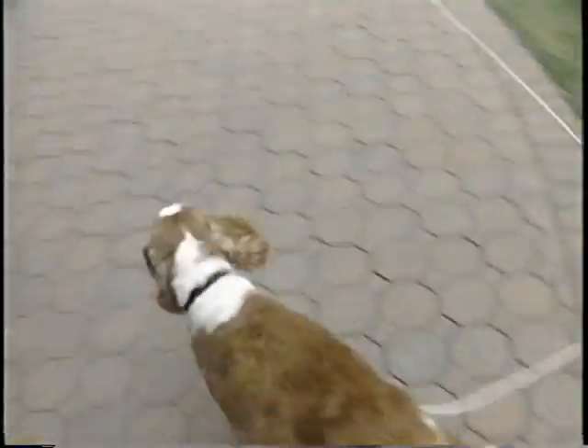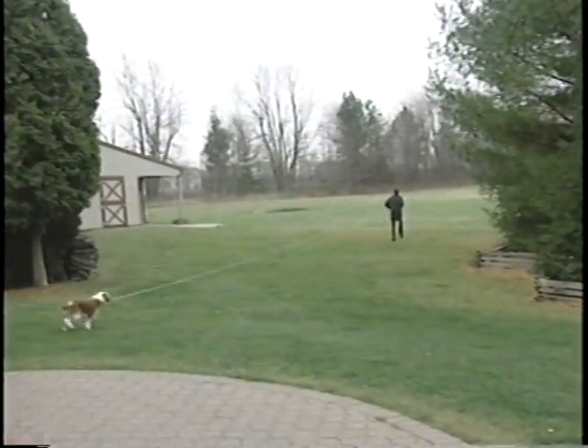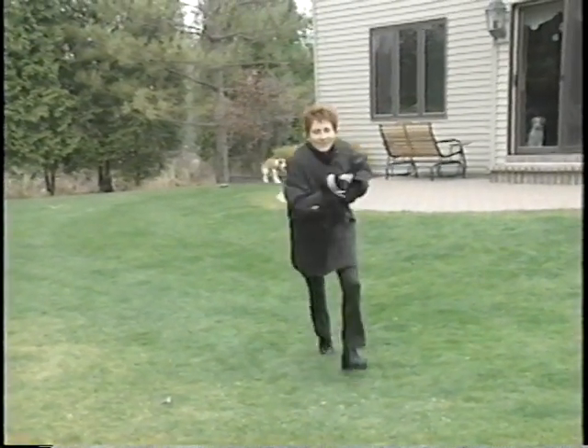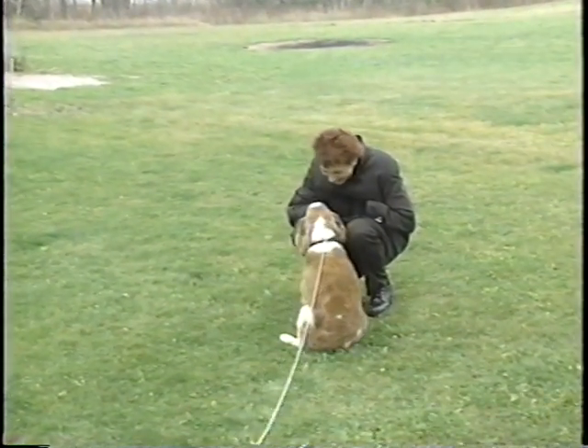To teach your dog to come when he's far away, you'll need a long, strong, lightweight cord to practice the wrap, run, and praise. To do this, stand over the cord when your dog is distracted. If he doesn't come when you call, wrap the cord around your gloved hand and run away while giving praise.